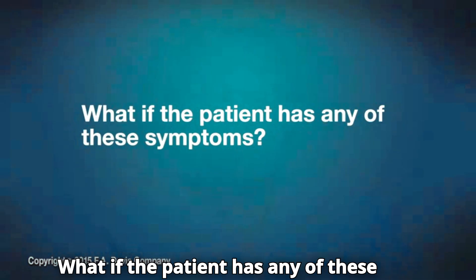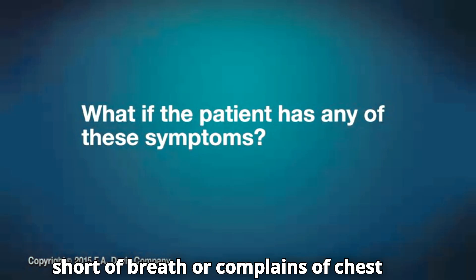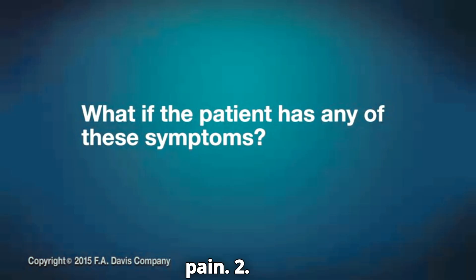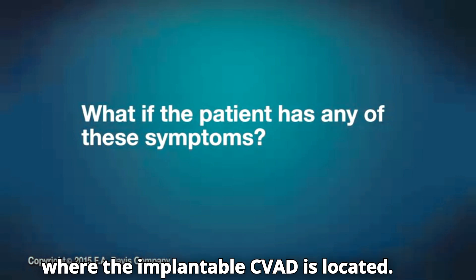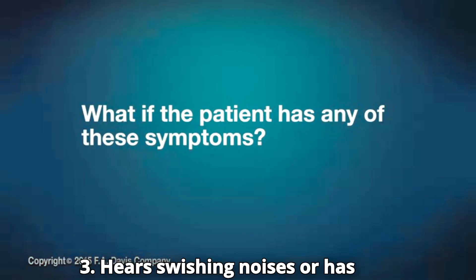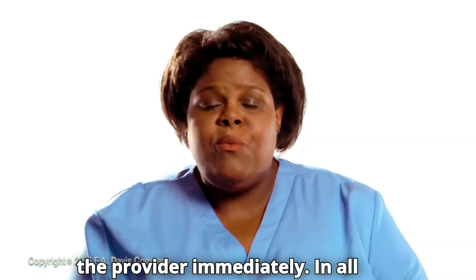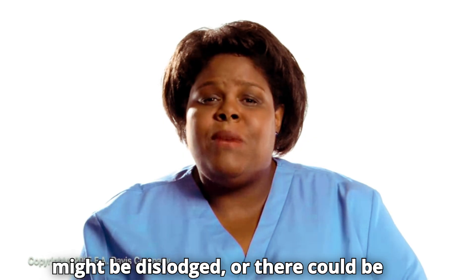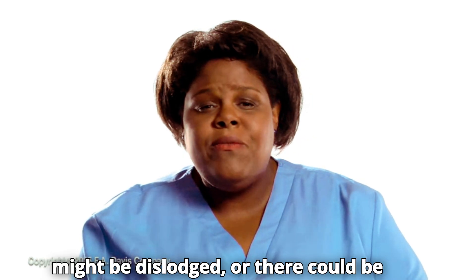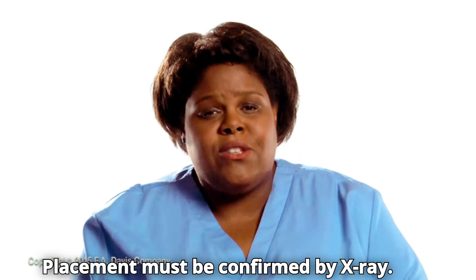What if the patient has any of these symptoms? One, is short of breath or complains of chest pain. Two, feels pain in the neck or ear on the side where the implantable CVAD is located. Three, hears swishing noises or has palpitations. Notify the provider immediately. In all these instances, the implanted device might be dislodged or there could be fluid overload or other complication such as a dislodged clot or embolism. Placement must be confirmed by x-ray.